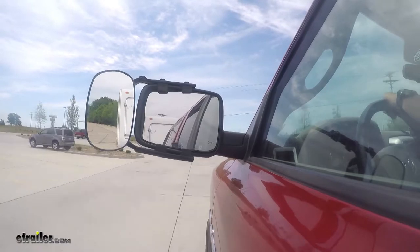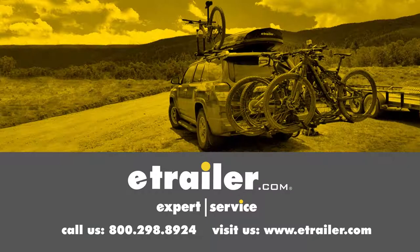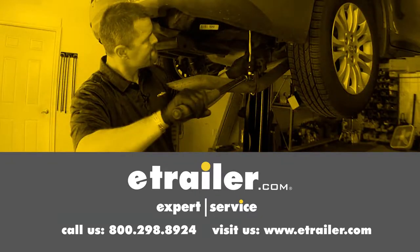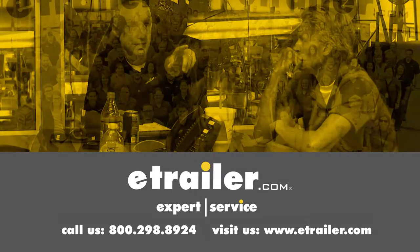And that completes our look at SEPA's Universal Towing Mirrors on our 2014 Jeep Grand Cherokee. Leave us a comment if you have any questions.